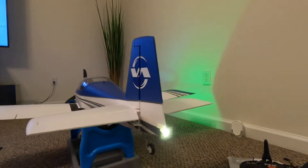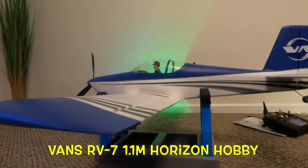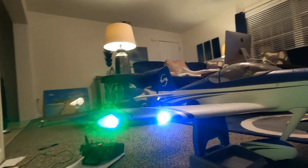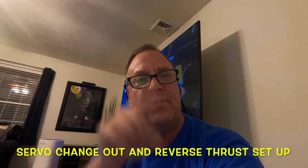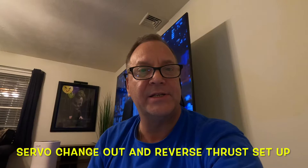I hope that helps with reverse thrust and how to set it up. It's going to look great when you're backing up. This is Joe at Droman Productions — I salute. Thanks for watching. That covers the servo change-out with the new servos and reverse thrust setup. Any questions or comments, let me know. Have a great day, bye!